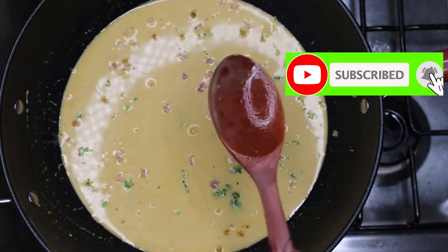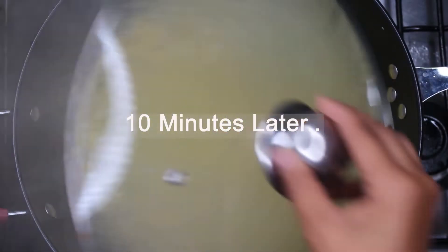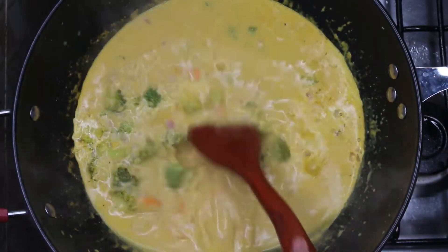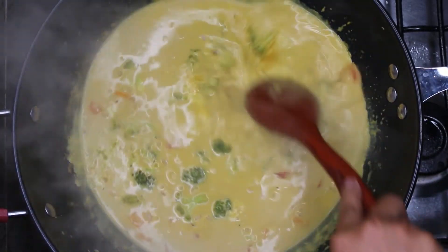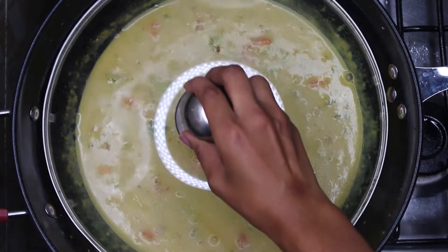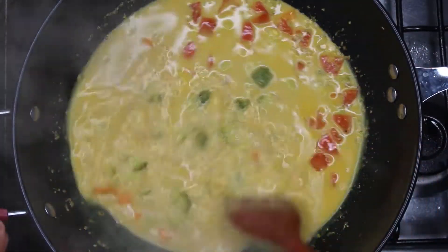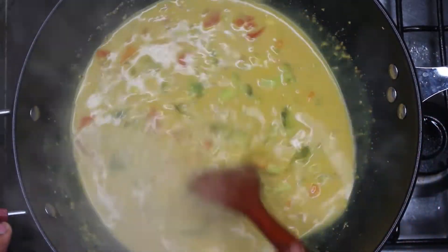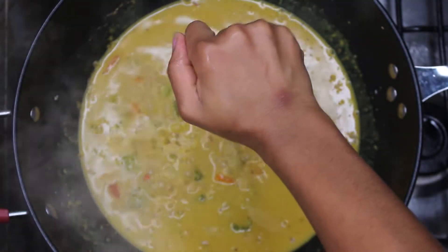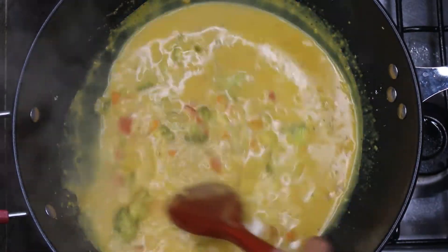Now we're going to bring this to a boil, then cook on medium heat for 10 minutes. After that, we're going to introduce our quarter cup of tomatoes, give it a good turn, and close this for five minutes on medium heat. And after that, our curry is done! This delicious curry — your kitchen is smelling nice.